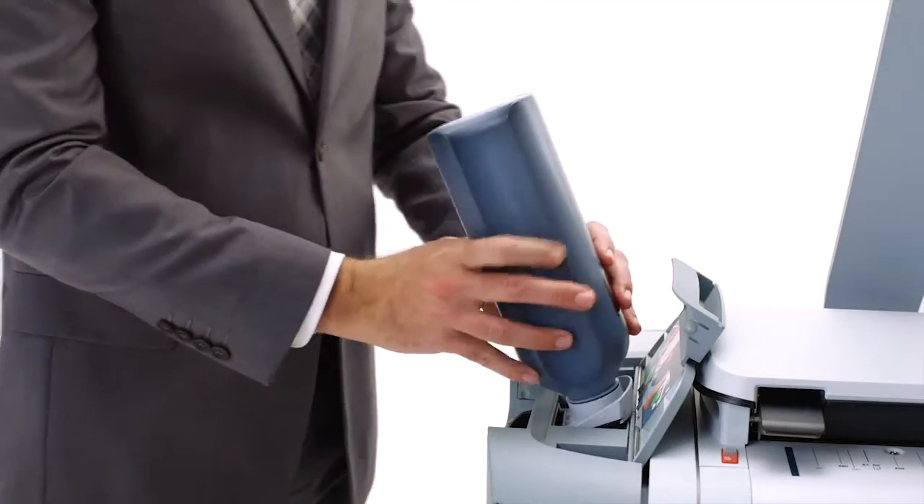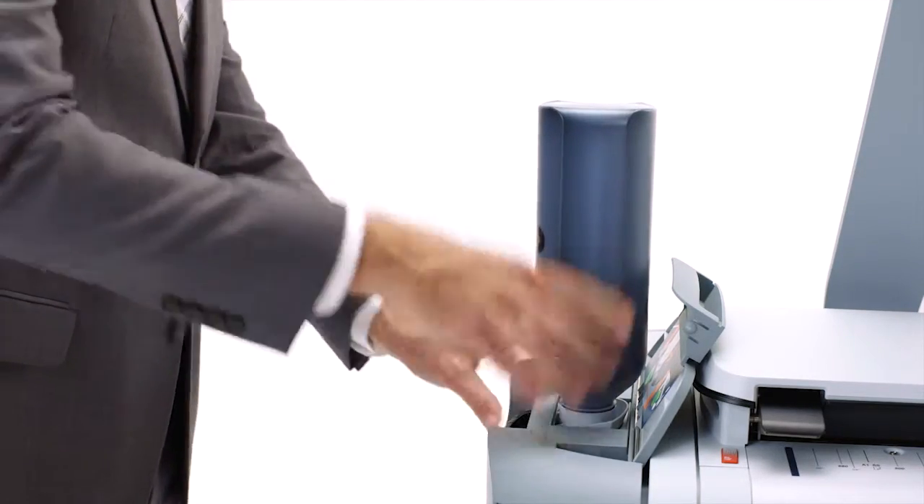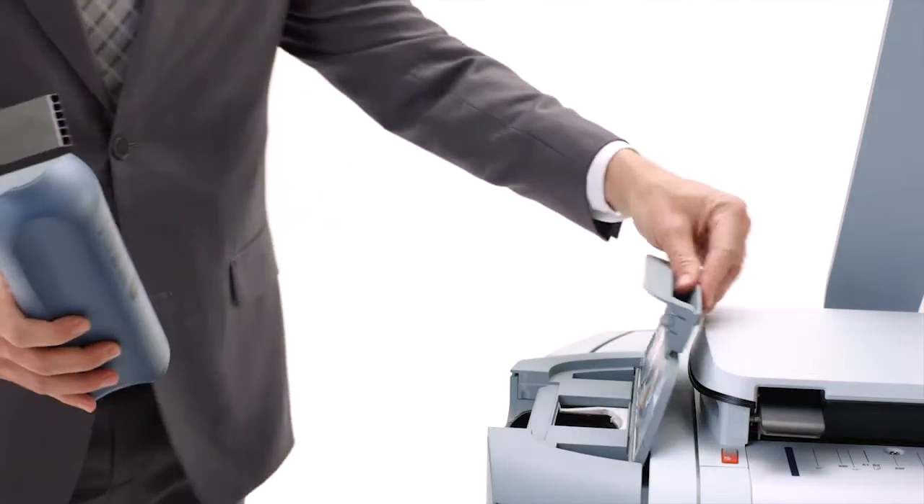Your biggest chance of inhaling unhealthy toner comes when you're changing toner bottles. That's why we have a completely closed toner system — clean and simple. The toner compartment is located at an easy-to-reach spot on the top of the machine, so toner stays inside the machine and off your hands and clothes. The bottles are designed so that they're easy to handle and store.